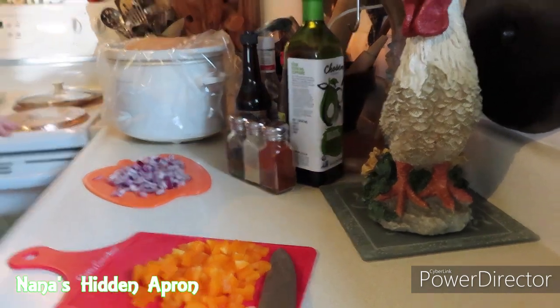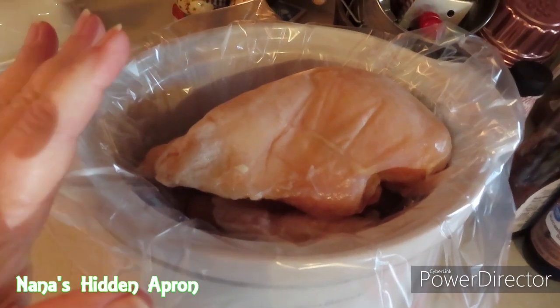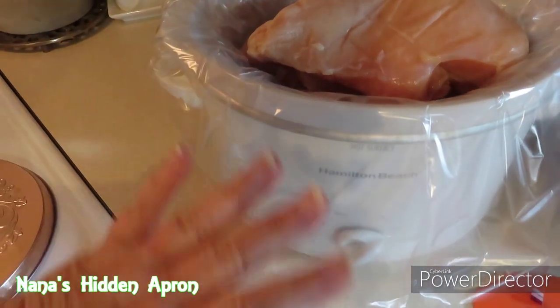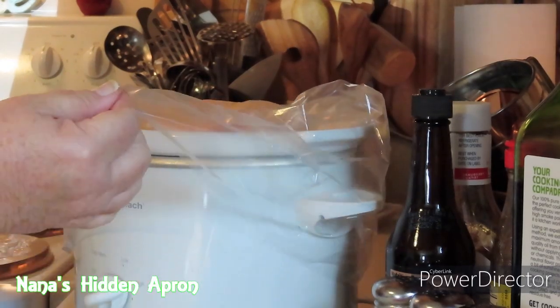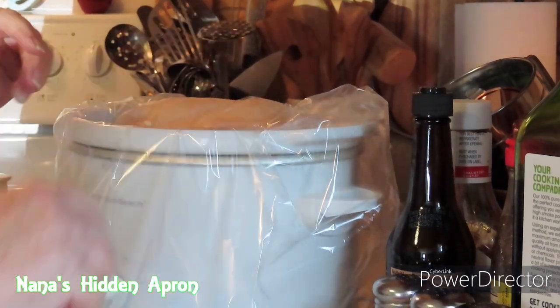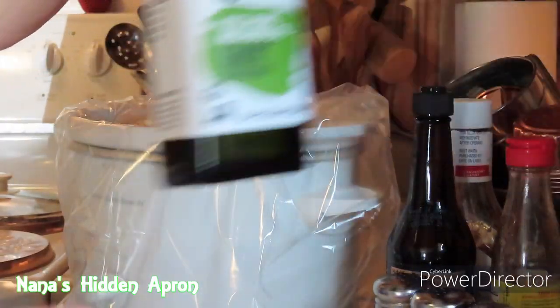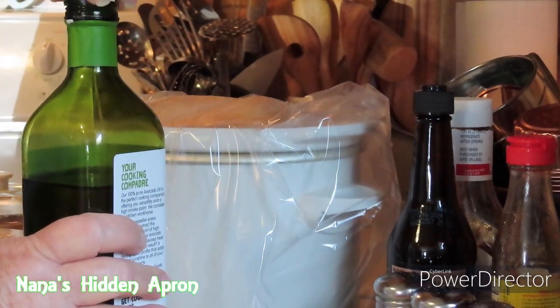Now, in a slow cooker I've already got it piled with chicken. I've got a small slow cooker, you all — I've had it forever, wouldn't trade it for anything. Thank you, Holly. Thank you for telling me about these. Makes so much difference. I'm gonna put a little bit of oil in here, about a tablespoon.